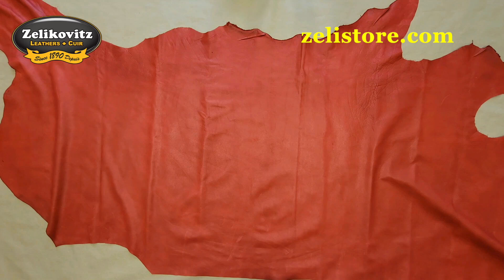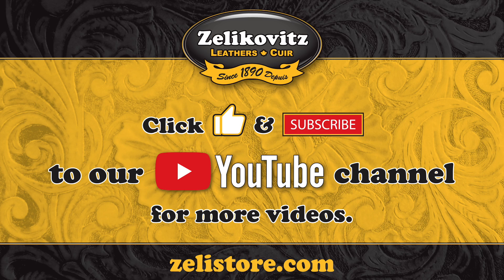As always, if you have any questions please send us a message on social media or at zellestore.com. Thank you.